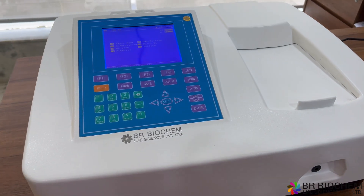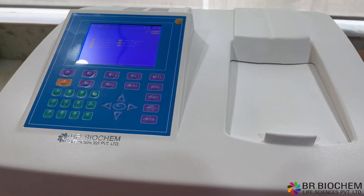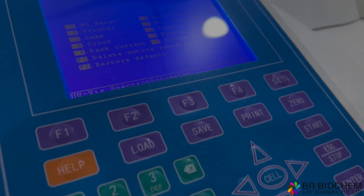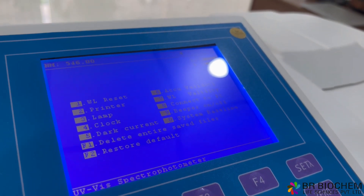Our spectrophotometer boasts several notable features. The double beam optical system ensures low noise and minimal stray light, guaranteeing accurate and reliable results. The large LCD display provides a clear view of data and curves, facilitating easy analysis.